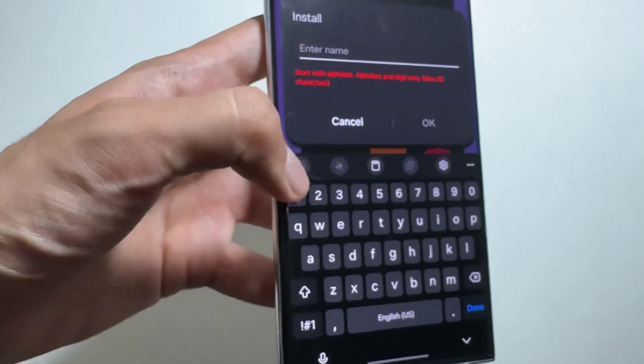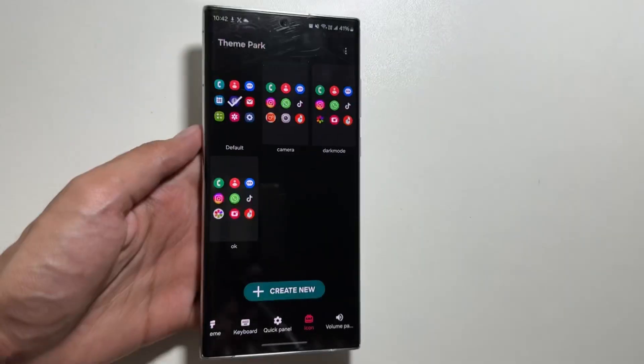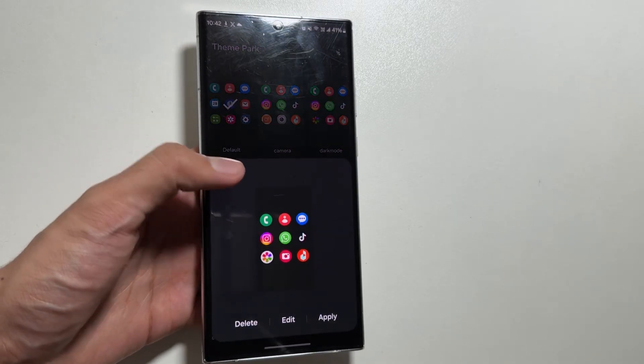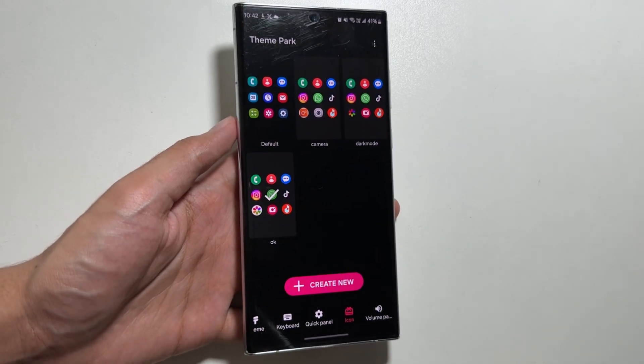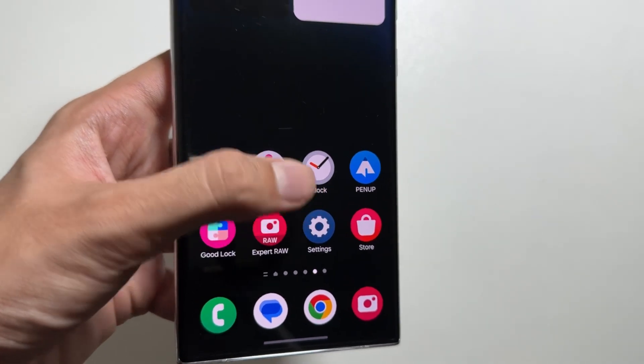After adjusting the shape, simply name it — I will quickly name it Gallery — and that's it. From here, click on your newly made icon theme and then click Apply. After clicking Apply, your new theme will be applied. As you can see, the new Gallery icon is now here.